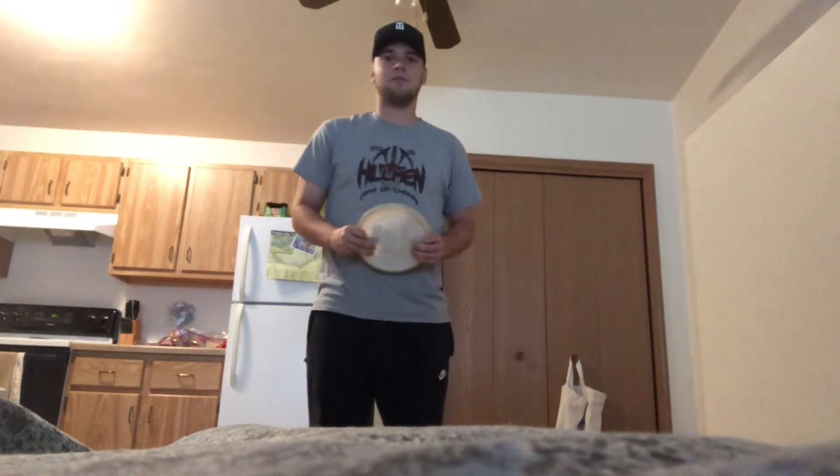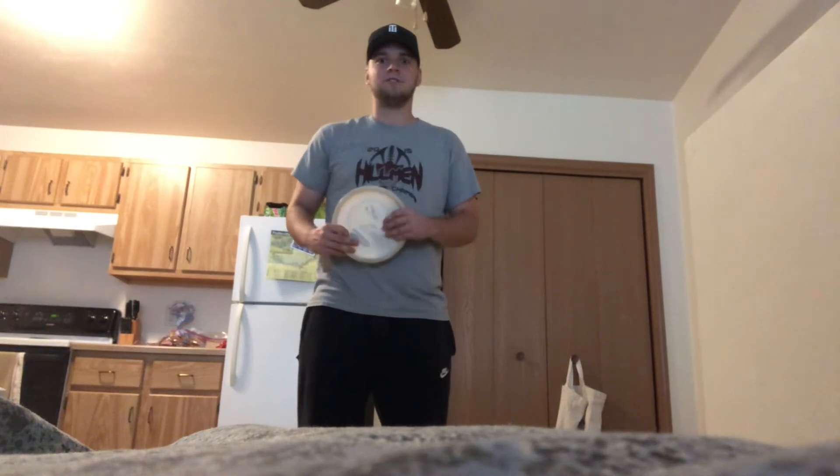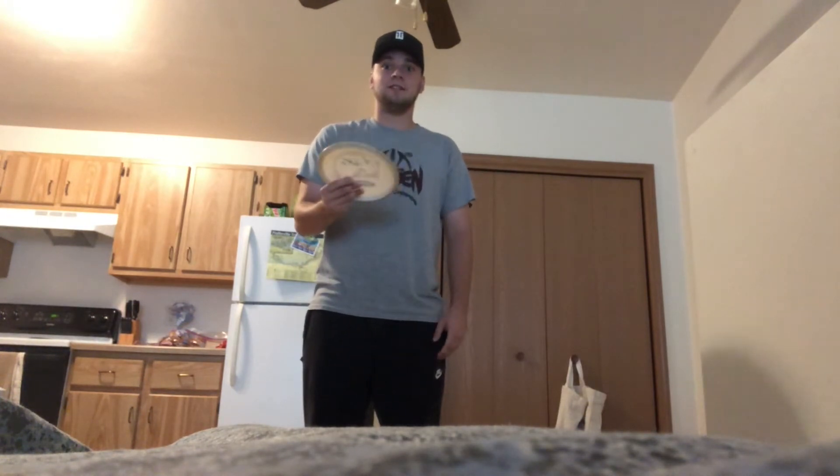Today we're going to learn a disc golf throw called the hyzer throw. This throw is important in disc golf to get the disc around any sort of obstacle in your way, such as a tree or a bush.